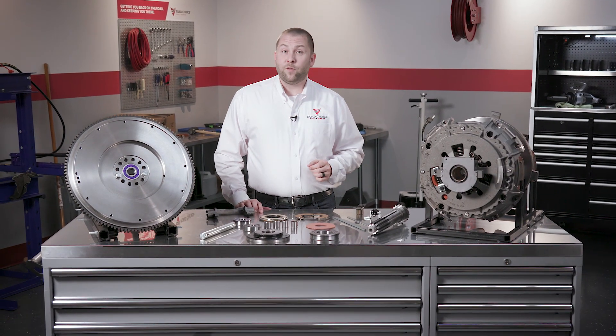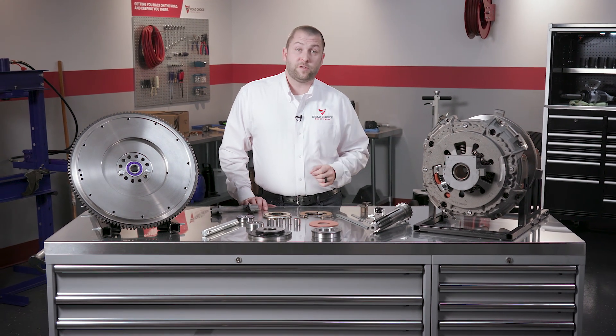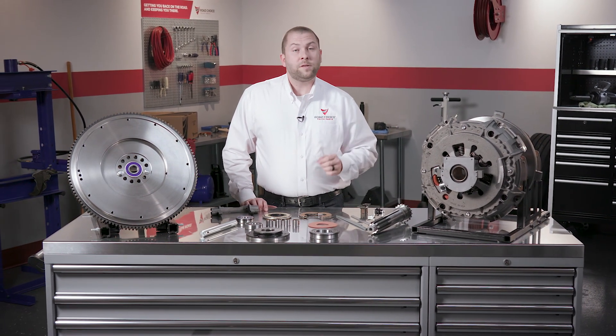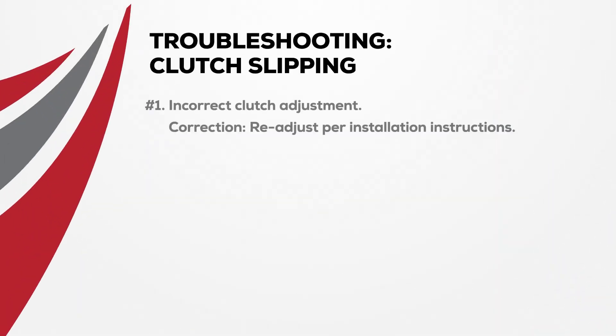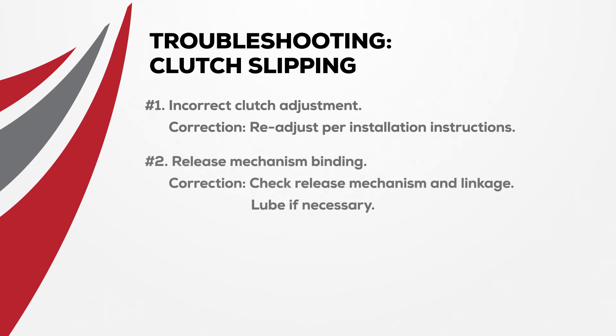A slipping clutch means that full engine power isn't reaching the transmission. Here are the top seven causes of slipping and how to fix them. The first probable cause is incorrect clutch adjustment — to fix that, just readjust per the installation instructions. Another probable cause is the release mechanism binding. To correct this, check the release mechanism and linkage and lubricate if necessary.